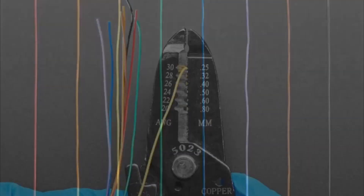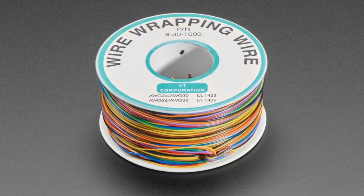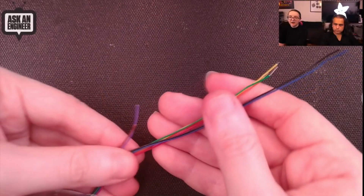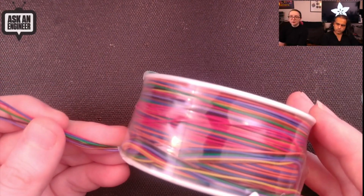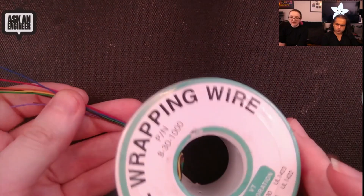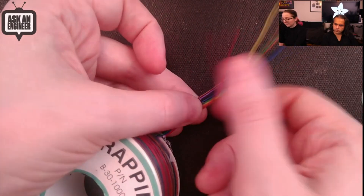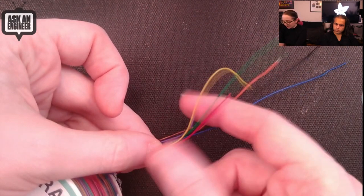Next up: wires — not just any wire, rainbow wires. I love wire wrapping wire for bodge wiring, fixing up, wearables, or whatever. This wire wrap wire is super thin — it's 30 wire gauge and you get eight colors. Normally you have one color on a gigantic spool, but what if you have multiple different connections you want to make? This comes with multiple colors: red, orange, yellow, green.